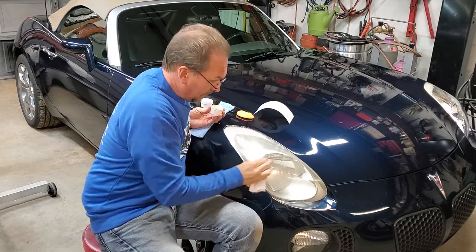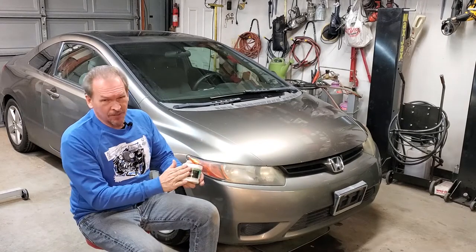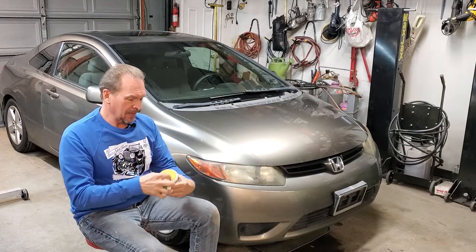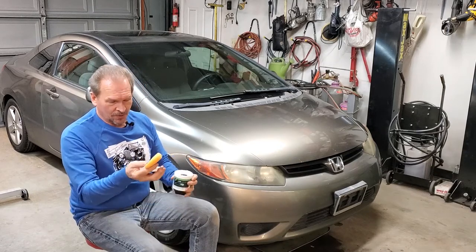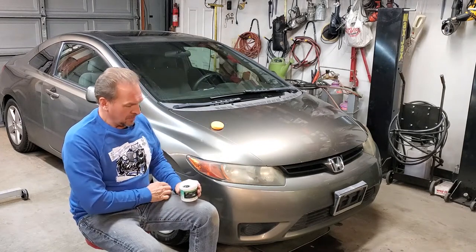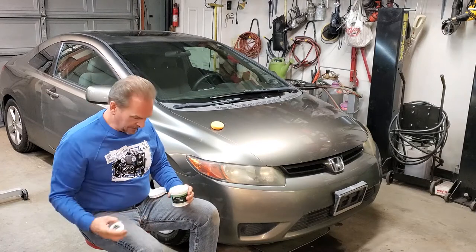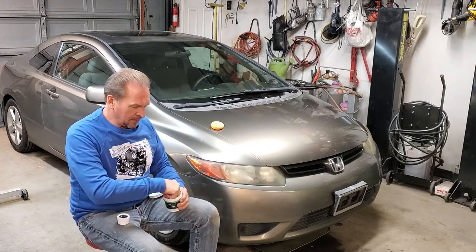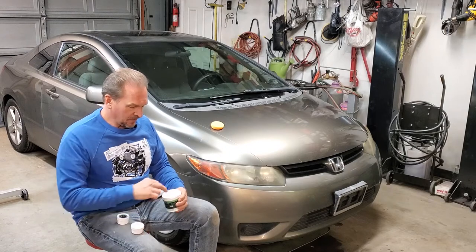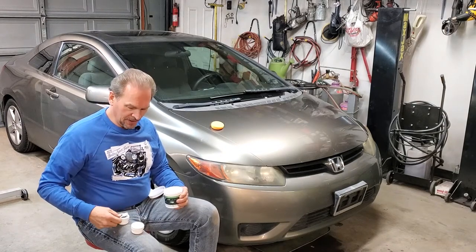So I'm going to show you the product. The E2 Lens Renew comes in this little container. In your kit you're going to get several things — obviously we used it last night so we had it open. You get this nice orange little sponge applicator. We also get the actual E2 Lens Renew compound container, and a clear coat container right here.